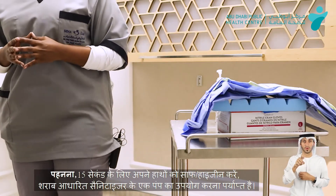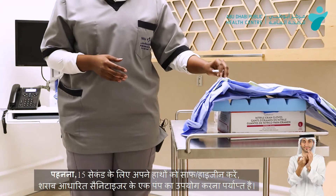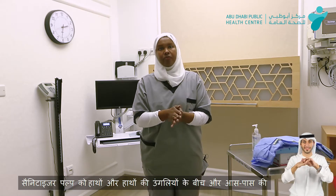The donning process will start with, of course, hand hygiene. We'll use the hand rub, one to two pumps. We'll start wrapping using palm to palm, back and in between the fingers.